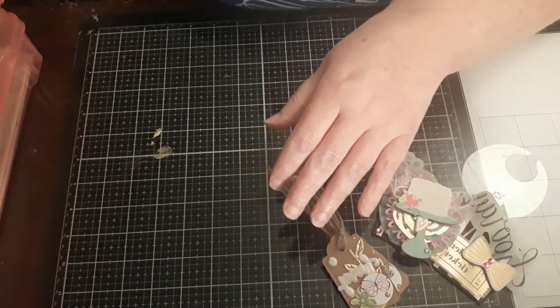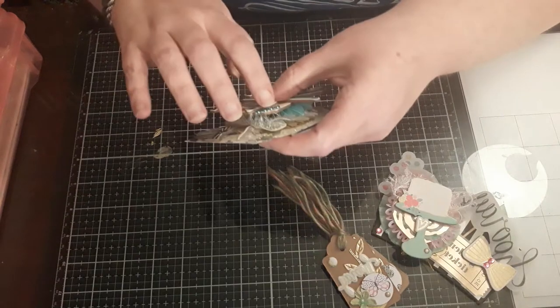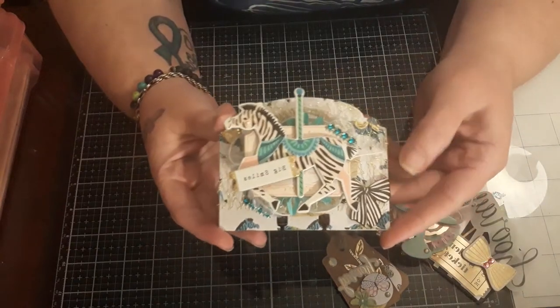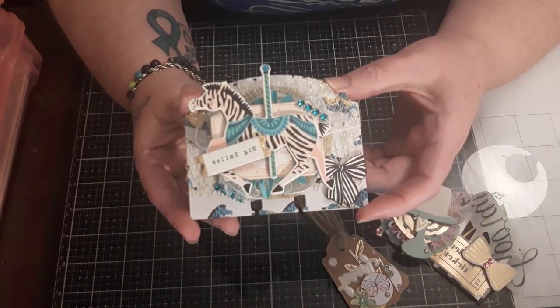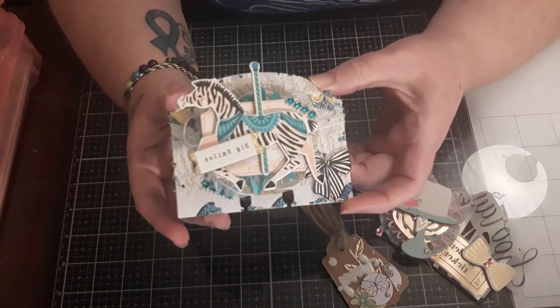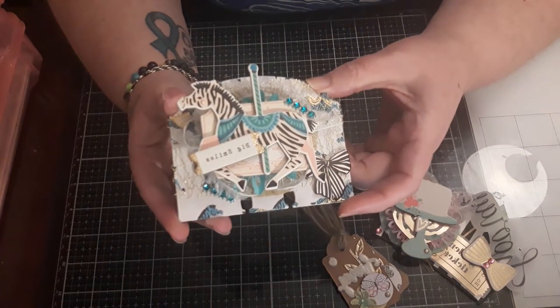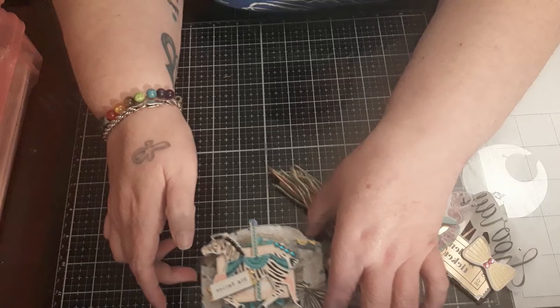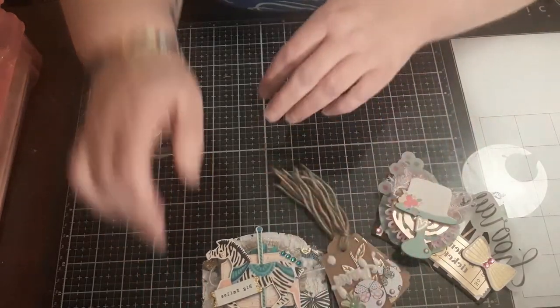This is the MD card that we made during the live — I still need to glue that down. I try to make an MD card with every swap that I do, and she's probably got a couple from me already.